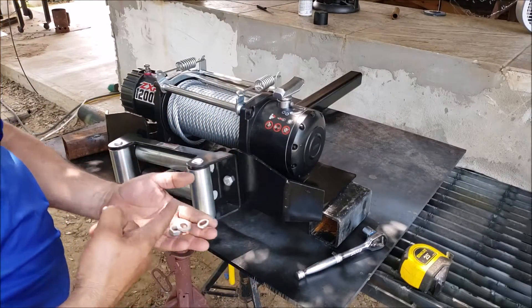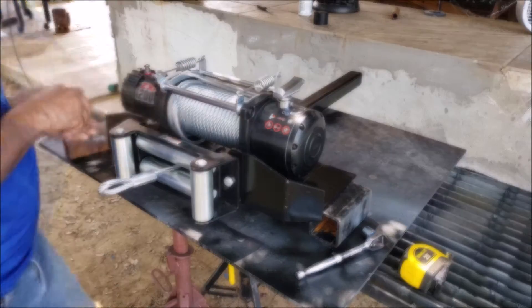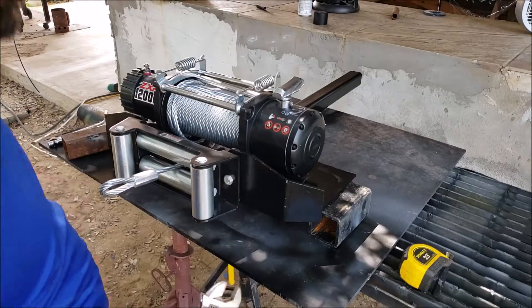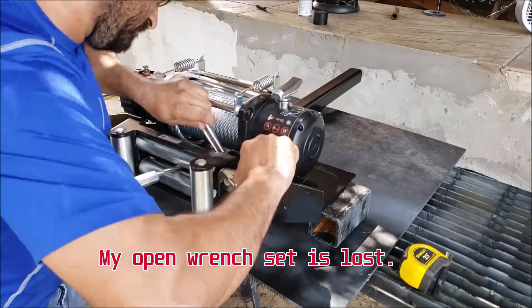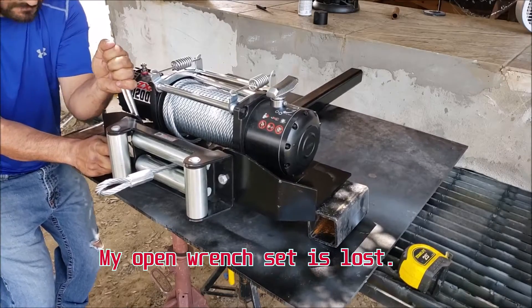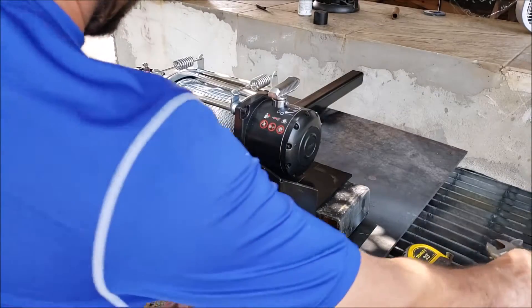Same thing here. We're going to put a bolt, washer, lock washer, and then the nut. So that looks good there.